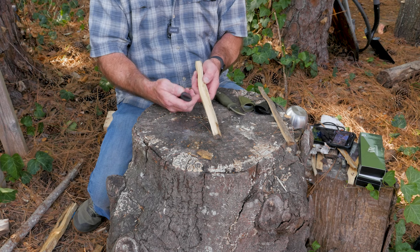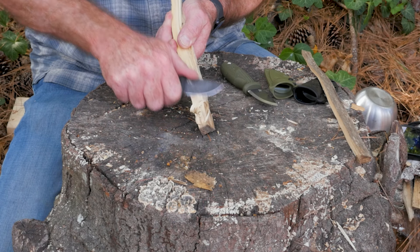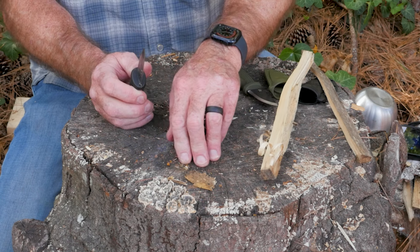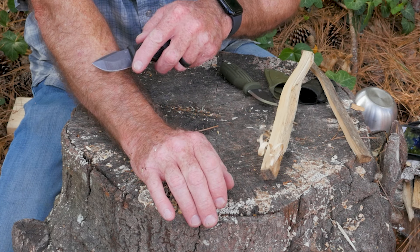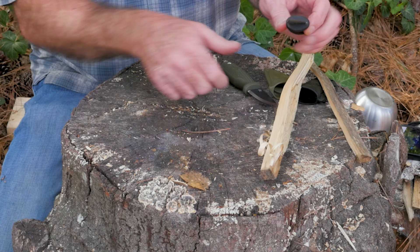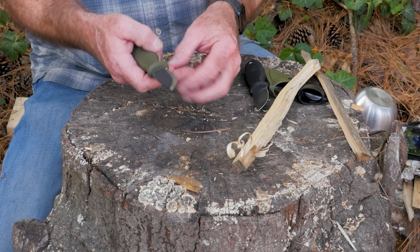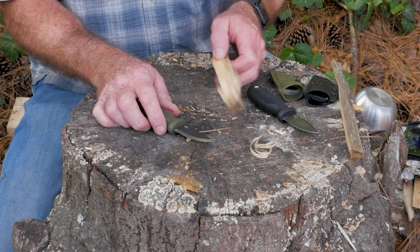Let's try the saber grind first, see what the saber grind does for us. We forgot to do the internationally standard sharpness test — the redneck sharp test. Oh my gosh — that's Shavy Yak Sharp! And that's the saber grind. Let's try the Scandi. Yep, that too. AA plus for the redneck sharpness test.